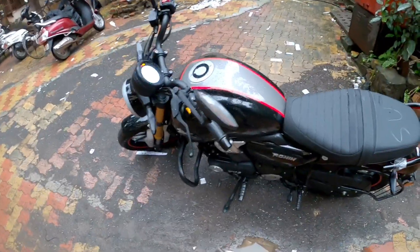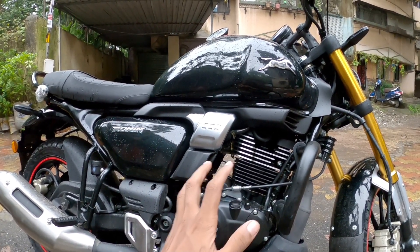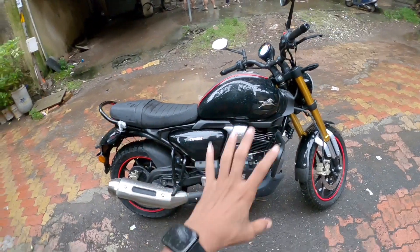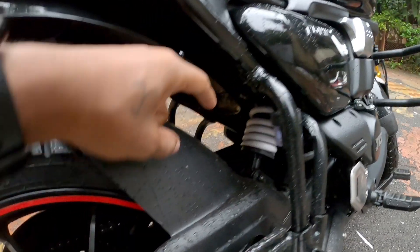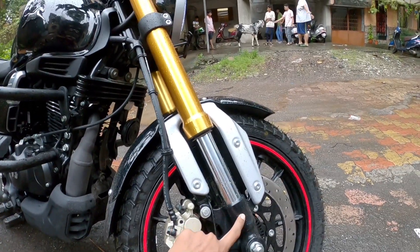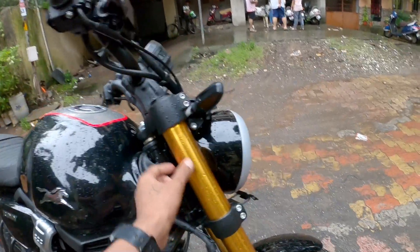If you talk about the stand, I don't think it needs to be extended. If you talk about the engine, it produces 19.93 Nm torque at 3,750 rpm. The power delivery is 20.4 PS at 7,750 rpm. The weight of the bike is 160 kg. The ground clearance is 181 mm. The rear suspension is a mono-shock, adjustable in 7 steps. The front suspension is an upside-down Showa — Showa suspension is found on high-end bikes. The rear is not upside-down. The front forks are golden color — a good look.